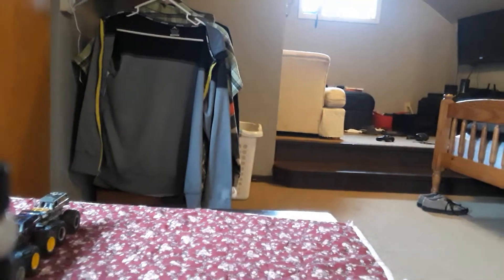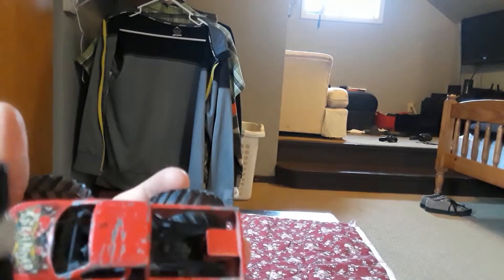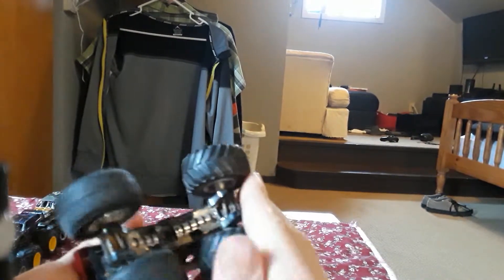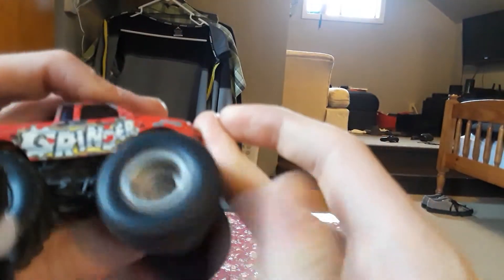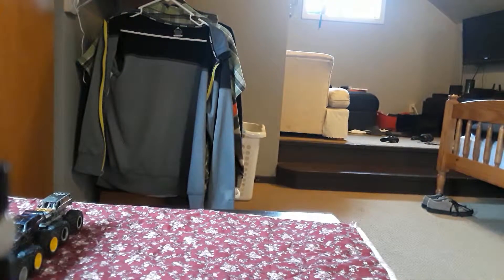Moving on to the Grindr. Grindr is a custom truck that has a lot of paint loss right there. Grindr is a truck I custom made myself.